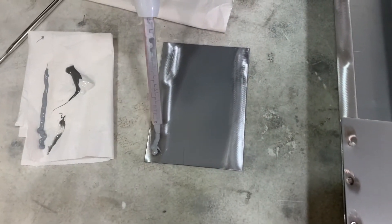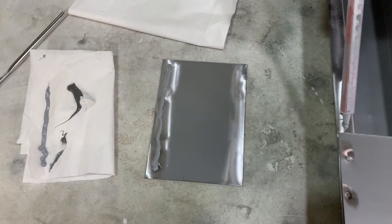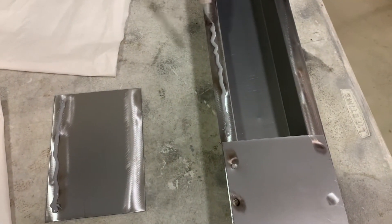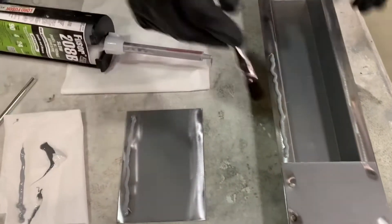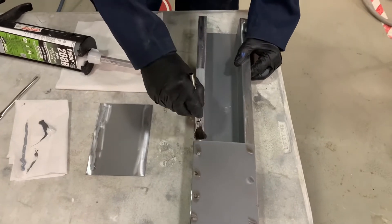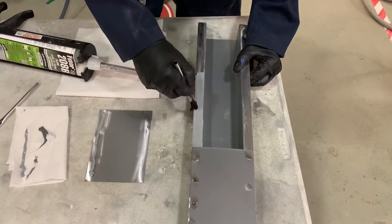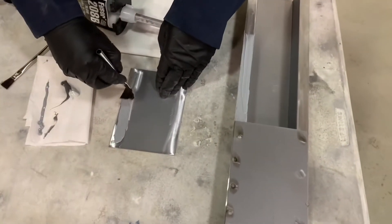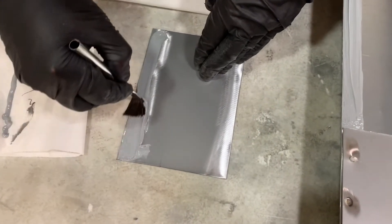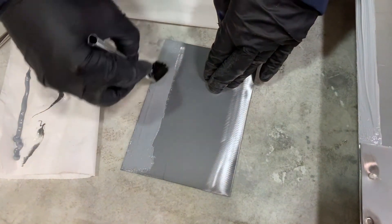Now I'm going to apply panel bond adhesive to both mating flanges on this panel. The purpose of this is for the weld bonding procedure, meaning that we will resistance spot weld through panel bond adhesive. You cannot MIG weld through this material, so this is only used for resistance spot welding. As you can see I'm laying material down and covering all the bare metal areas first — you can use an acid brush, a finger, or a spreader.